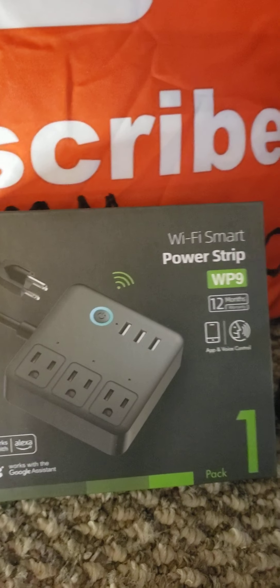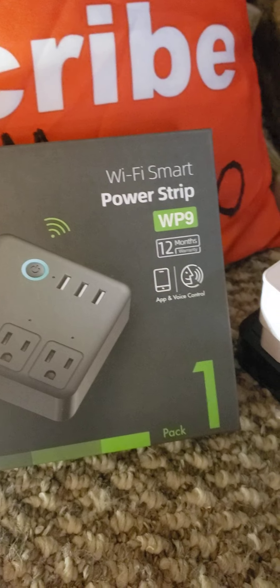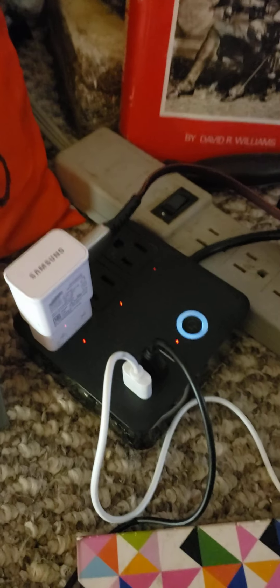I really like how there's three USB ports together and then there's two other outlets as well. So I could have one more device and then two more plugs in so everything stays charged.